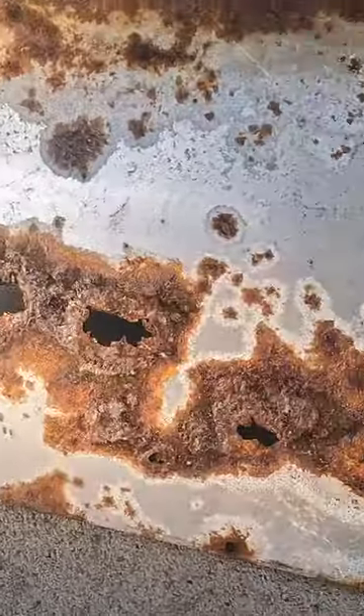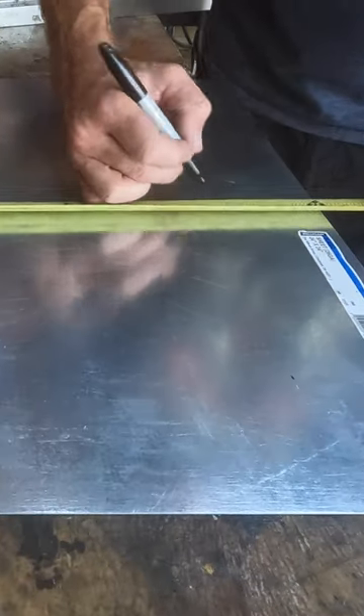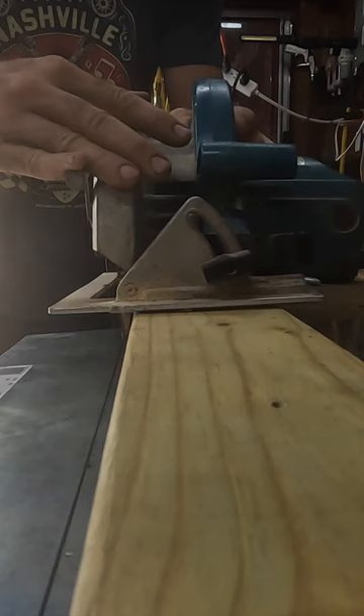My grill drip tray has completely rusted, so I decided to pick up a piece of sheet metal at Tractor Supply so I can fix this.